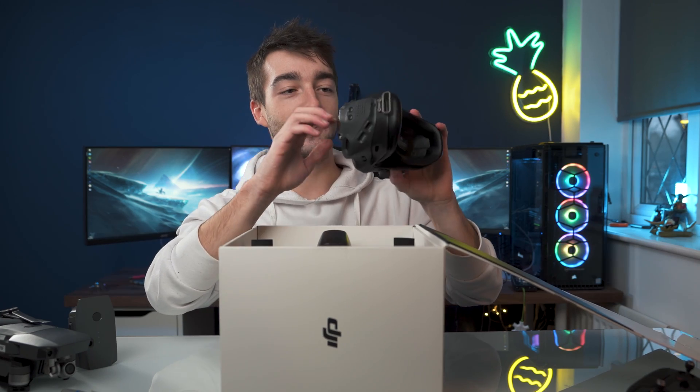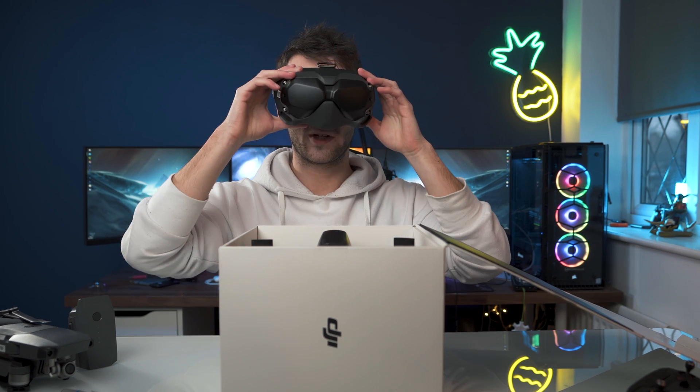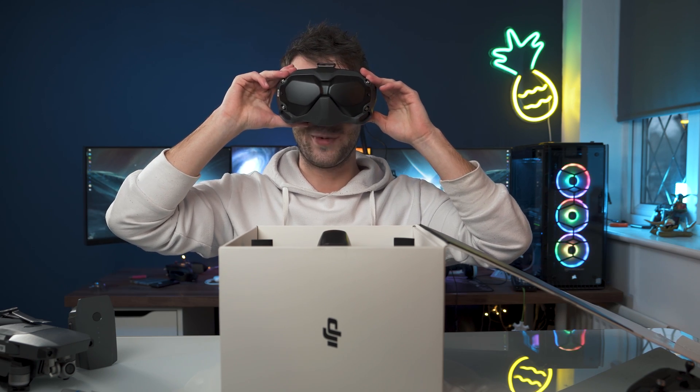So the goggles are actually really nice. They're made of plastic but they just feel really really nice, so that's cool. They're quite comfy as well actually. Don't know if I look good but yeah.